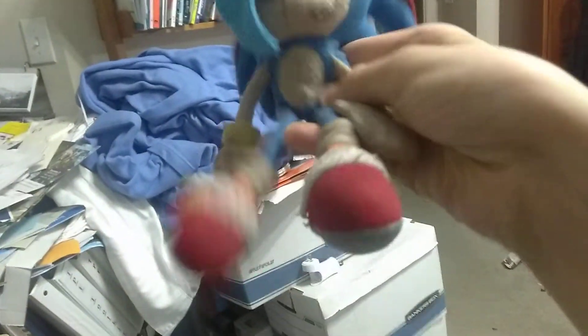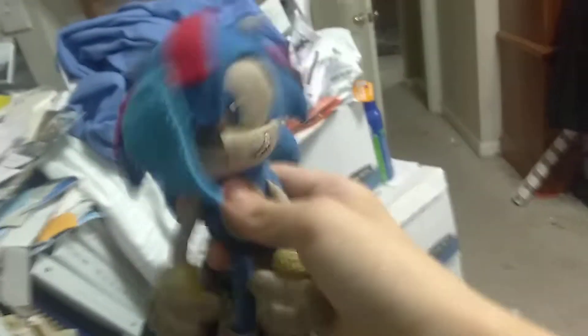Next up, we got the GE old version of Mini Modern Sonic, aka my Sonic OC. Fun fact, this was actually my very first Sonic plush. That's why he's worn out.